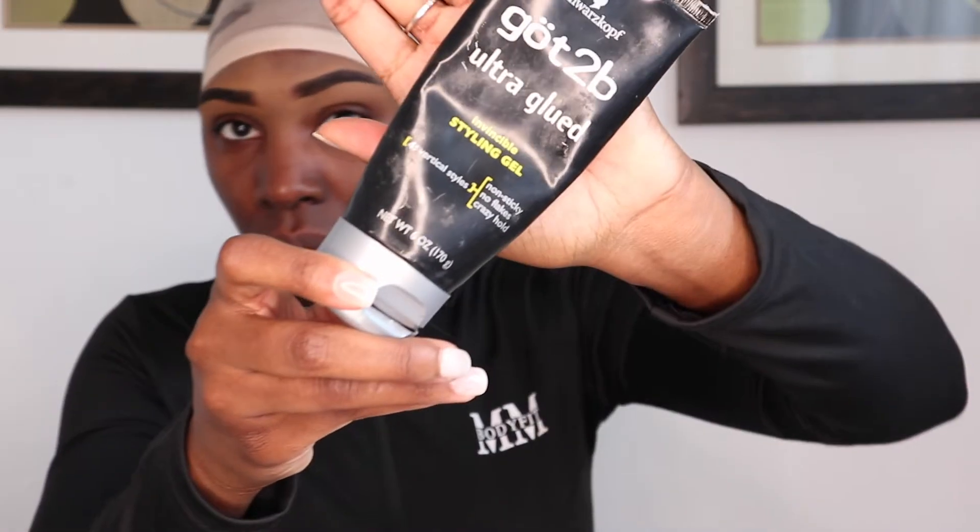As you can see, I've already laid my bald cap. I'm going to insert a little video showing you the things I use to lay the bald cap to make sure it was flat and that my wig goes on nice and flat.